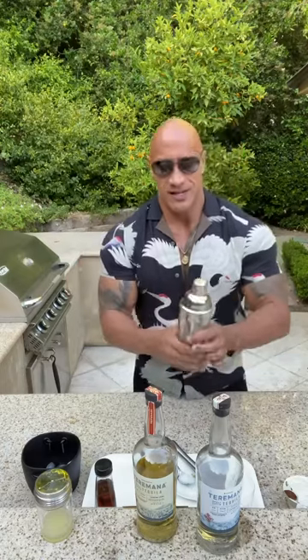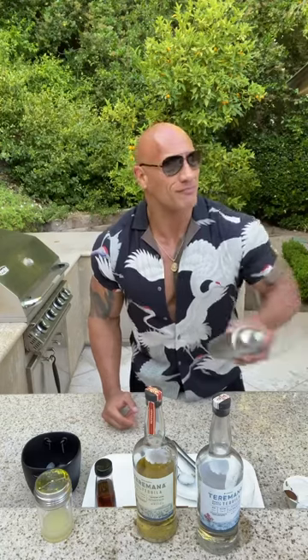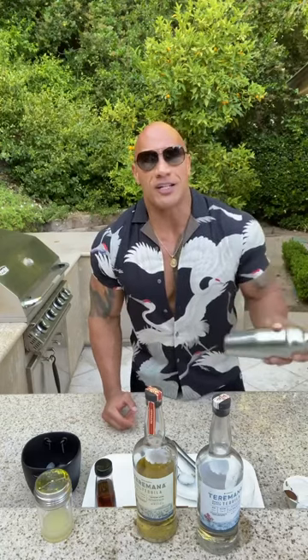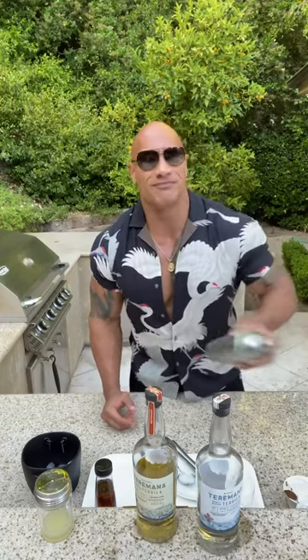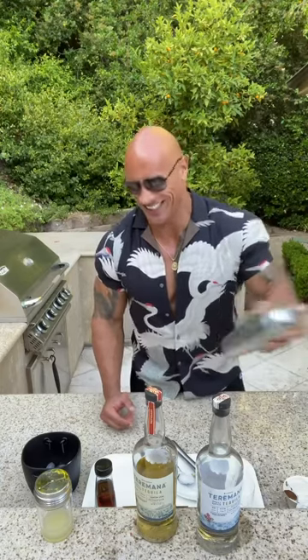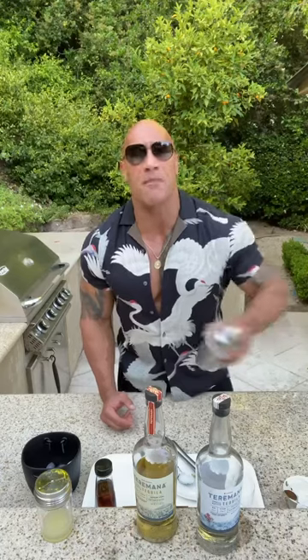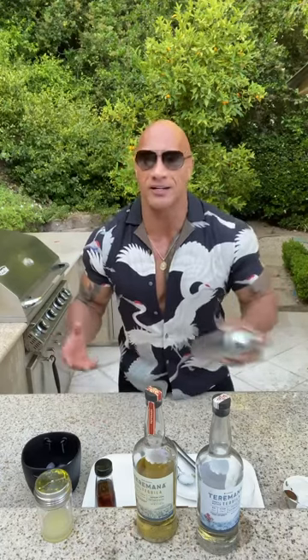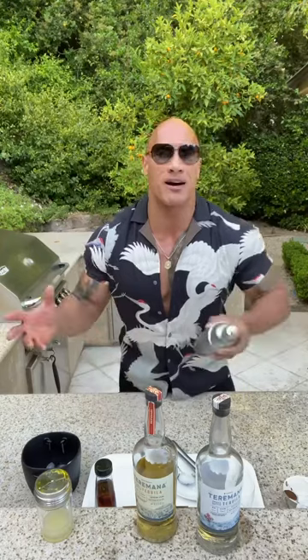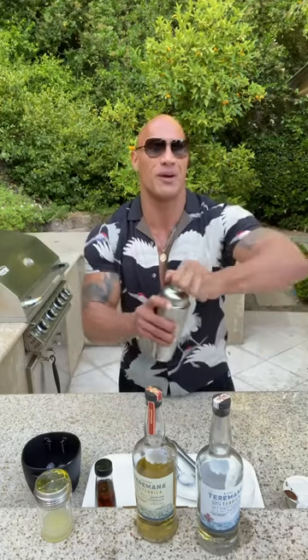Shake it up! This drink of the summer — tasty and delicious — that was actually my nickname in college. Always room for the cheesy joke. Before I pour this, I want to thank our Terramana Ohana, our Mana Ohana bartenders all across the country. I want to thank Jesse Peterson for this great drink.